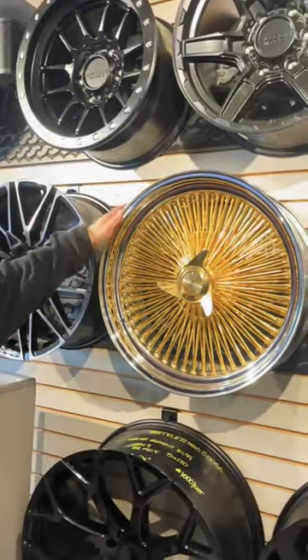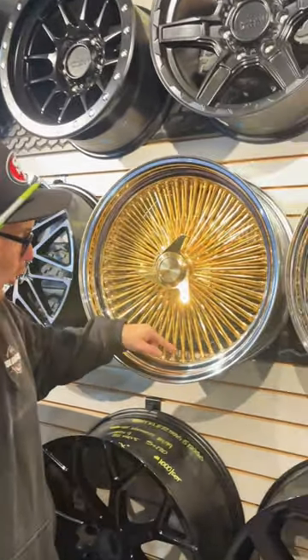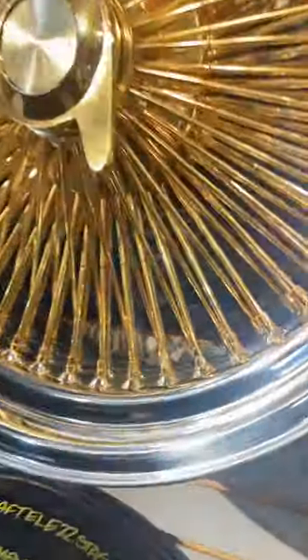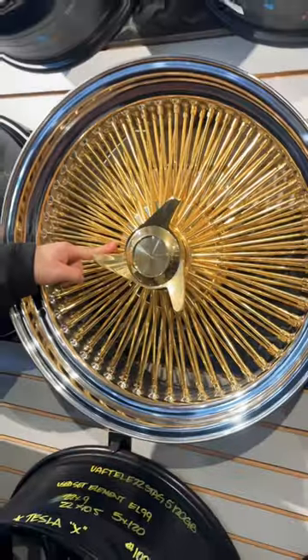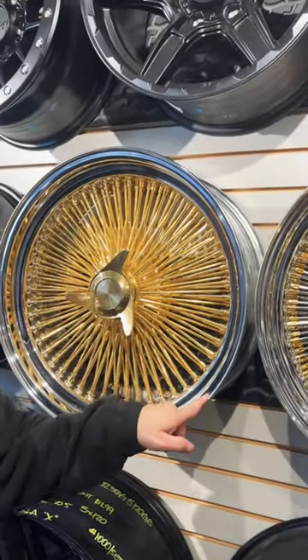This is a hundred and fifty spoke. The rows are all close to each other. It has no stamp on the hub. It has no stamp on the lip. This is a China wire wheel, guys.